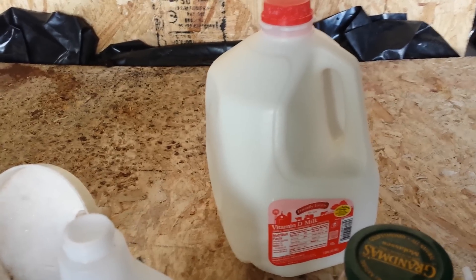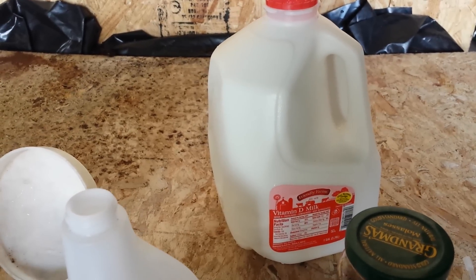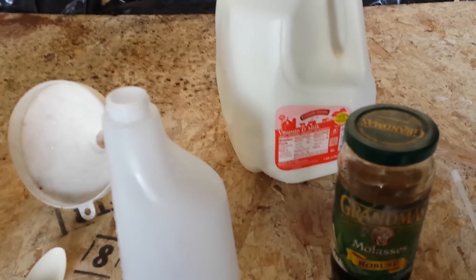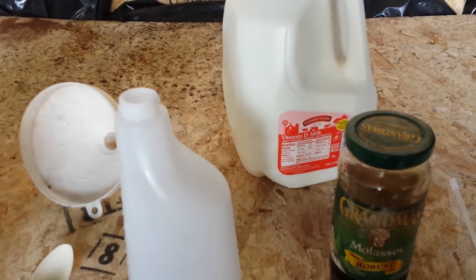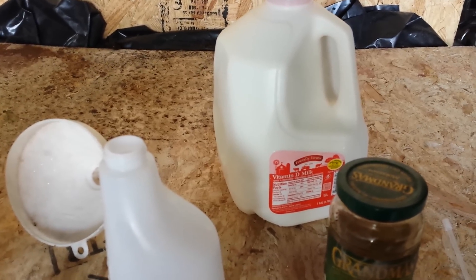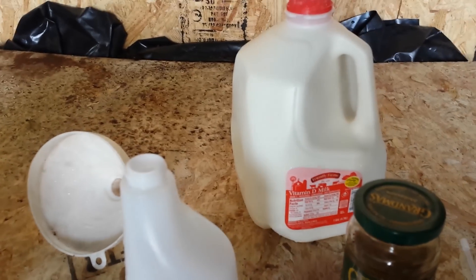Especially during flowering time, it's excellent according to this article. This is the first time I've tried this — I'm going to spray it on my plants and also use it in my vermicomposting worm compost bin.